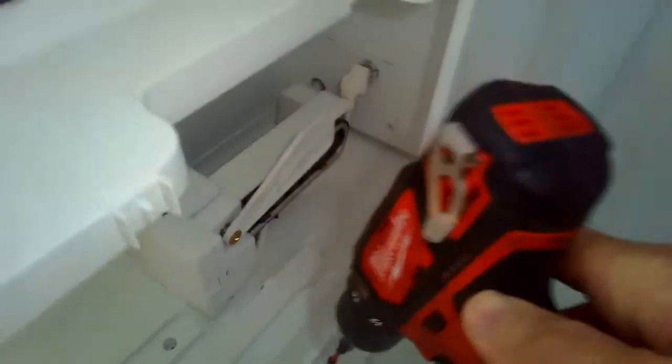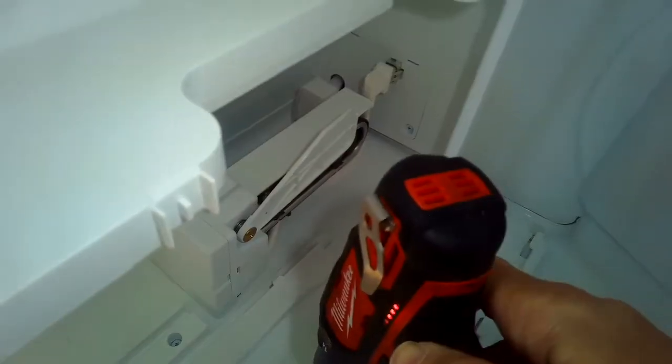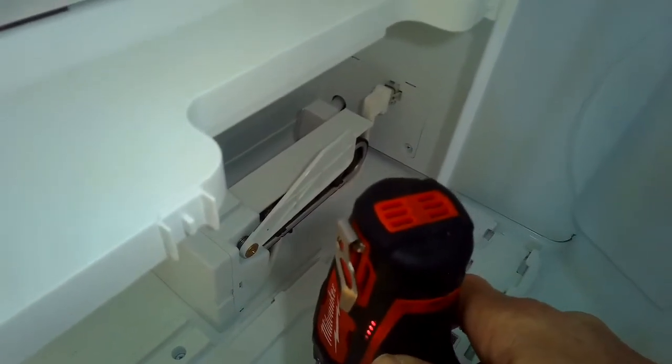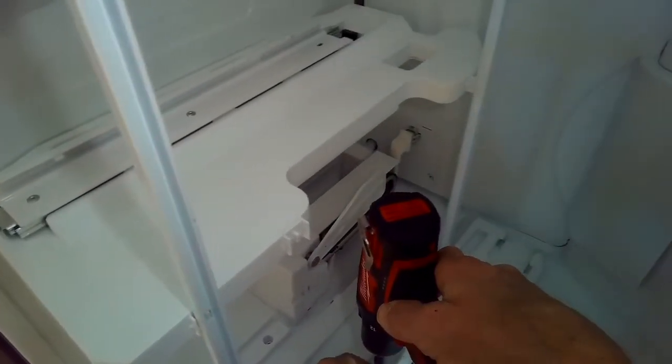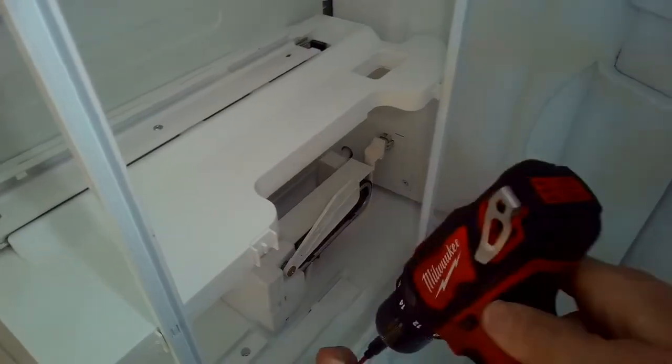A little bit more disassembly allows us to get to the back of the freezer to the area called the evaporator. It's hiding behind this big white panel here in the back.